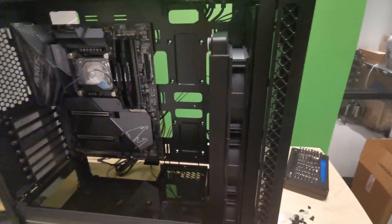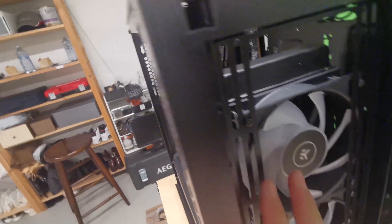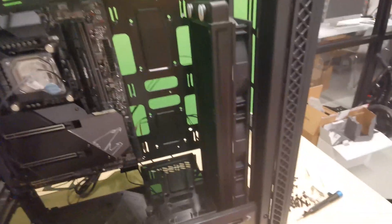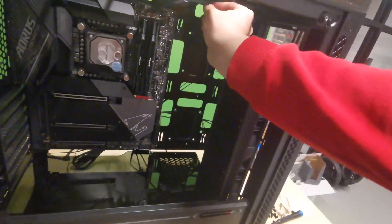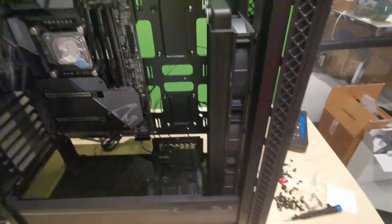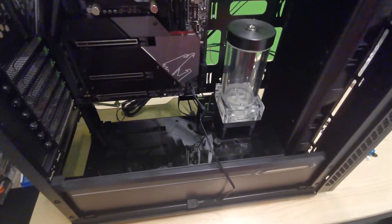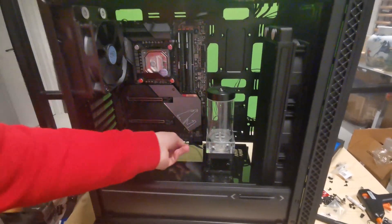I've now installed the radiator. I installed the fans into the radiator in a pull configuration. I just need to route one cable behind the case. Now let's get on with installing the pump-reservoir combo. I had to hot glue the pump down onto the tempered glass PSU shroud. Now I've installed the reservoir and connected it to the pump header.